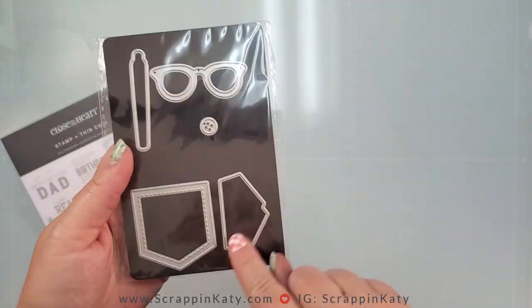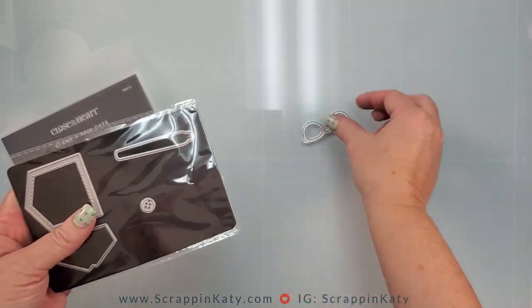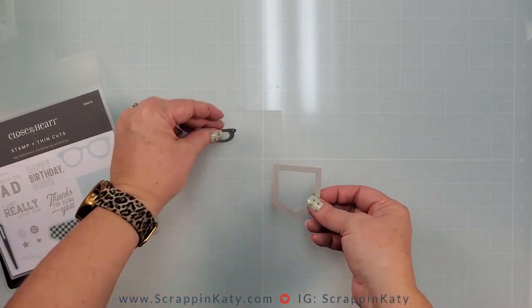This is from the Hey Handsome collection, and I absolutely love these glasses and this pocket, even though this layout has nothing to do with Handsome or anything else.